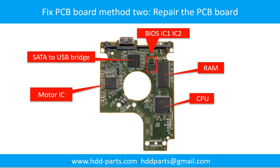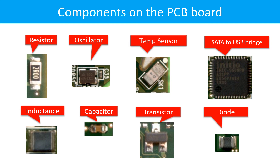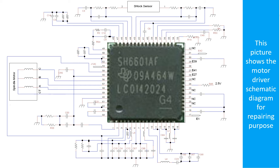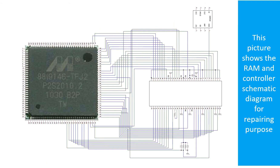PCB Board Repair Method 2. This picture shows the basic components on the PCB board and their functions — you may take this picture as a reference to fix your own PCB board. This picture shows some corrupt voltage points on the PCB board, other components, and the motor driver chip schematic diagram, as well as the RAM and controller schematic diagram, all for repairing purposes.